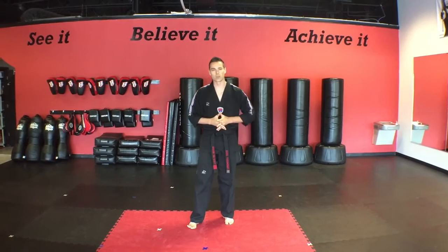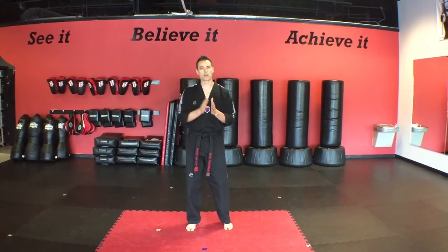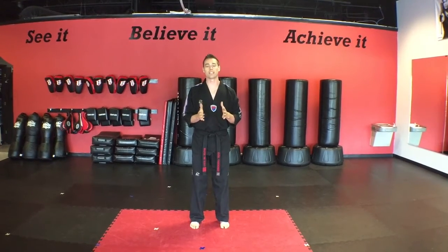Alright you guys, so here at XL Taekwondo, just like when we bowed onto the mats, what we're going to do is at the beginning and end of every lesson, we always start and end with respect. And that always starts with a nice bow.